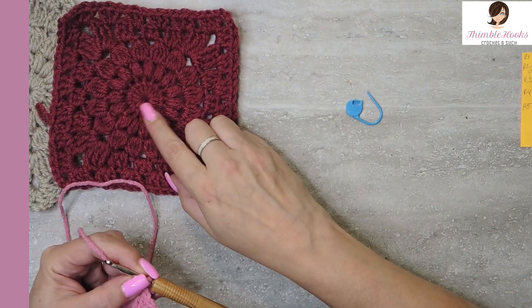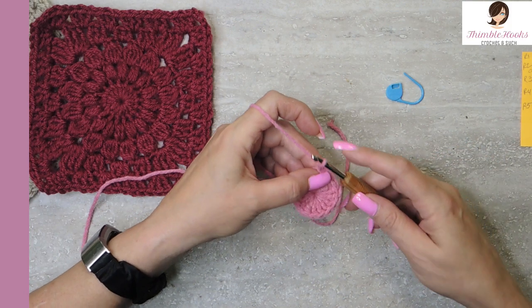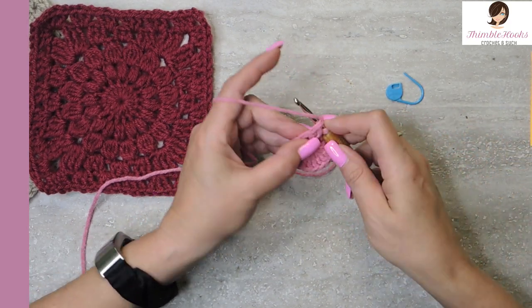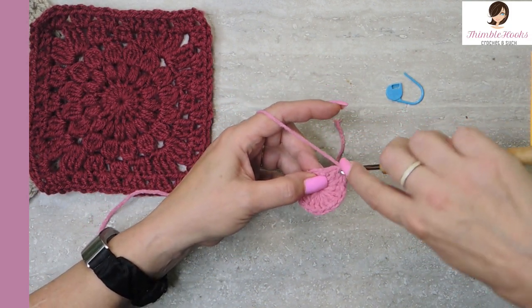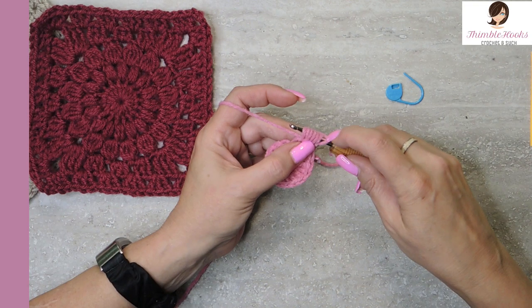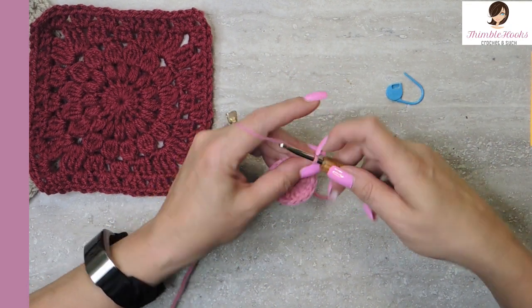The next round is puffs all the way around. We're just going to chain one, and then we are going to do yarn over puffs — three yarn overs. So we're going to yarn over, pull through, and pull up, yarn over, pull up, yarn over, pull up. Do that three times. You'll end up with seven loops on your hook. Now yarn over, pull through, and chain one to close.